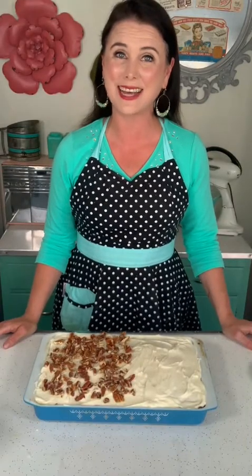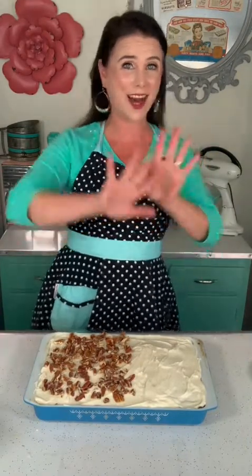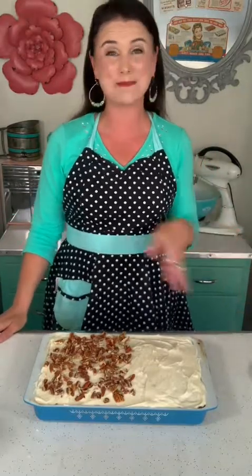If you enjoyed this recipe, check out my website, MrsHappyHomemaker.com. You can also find me across all the social media platforms under Mrs Happy Homemaker. Till next time, bye y'all.